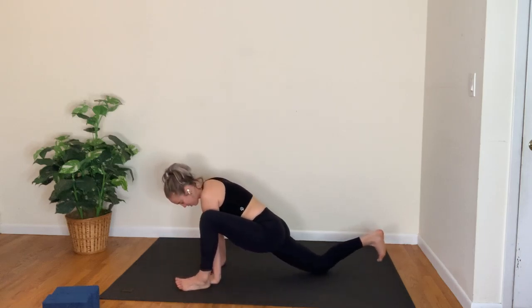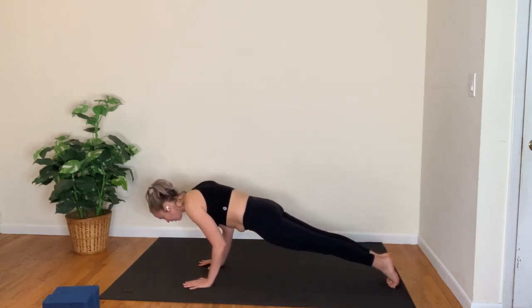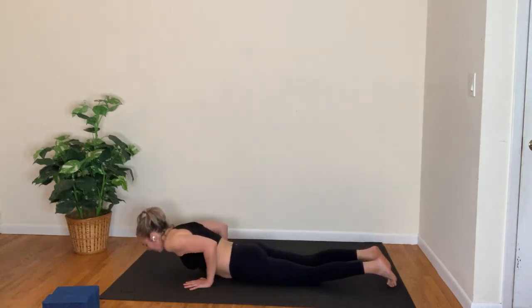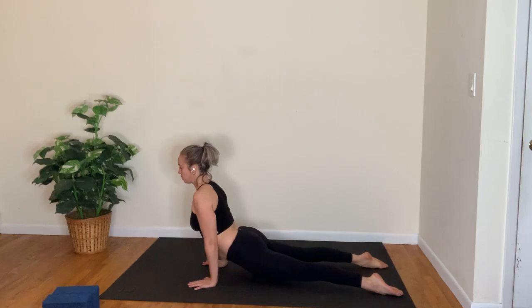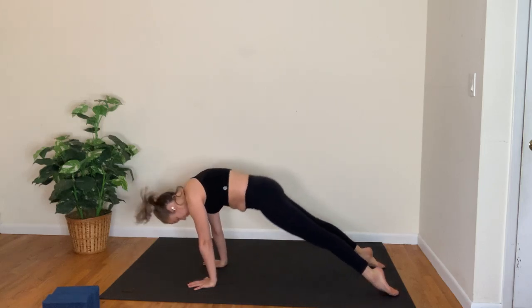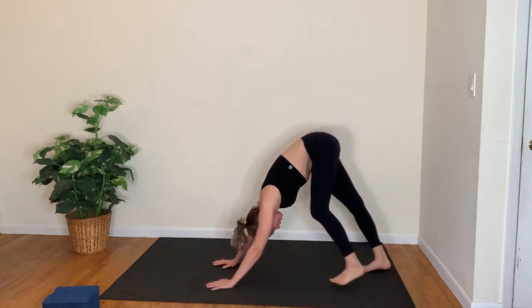Hands under shoulders, press your way up into plank pose. Take a full breath in, lower to chaturanga as you breathe out. Full inhale, lower all the way to the mat as you exhale. Find your cobra pose — it could be a baby cobra, a medium cobra, or up dog. Inhale, then exhale — downward facing dog. Take a walk to the top of the mat.